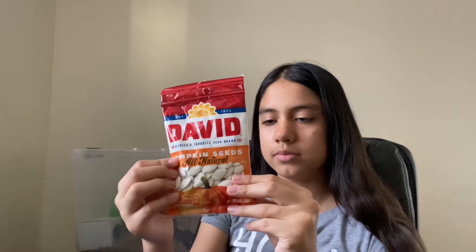Then I have this bag of pumpkin seeds. Always wash off the salt because usually this brand doesn't have unsalted seeds. I couldn't find any unsalted ones when I was there either. So just wash off the salt before giving them to your hamster.